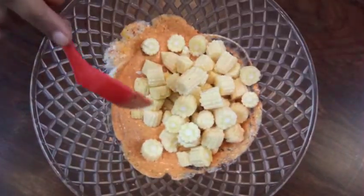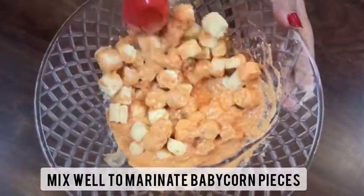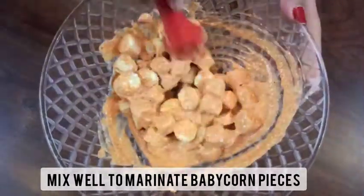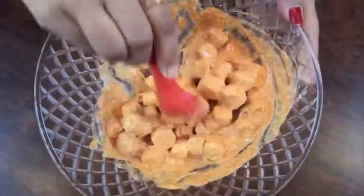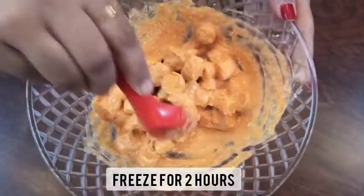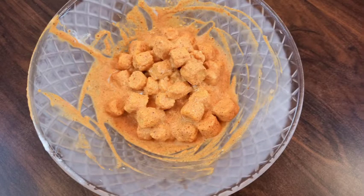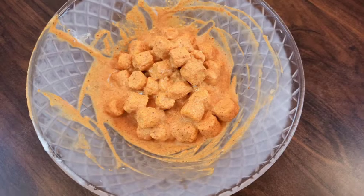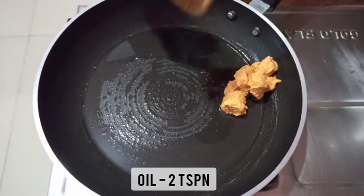Let's add the chopped baby corn pieces to this and mix them really well with the marination. You can see how well our baby corn pieces are marinated. Keep this bowl in the freezer for about two hours. After two hours, you can see the baby corn pieces have nicely soaked the spices.